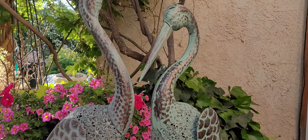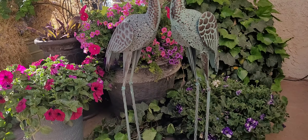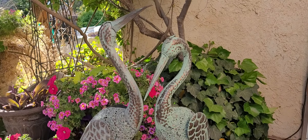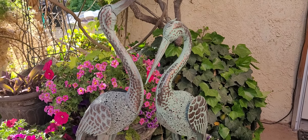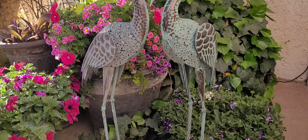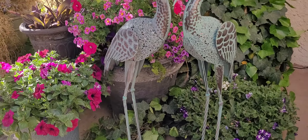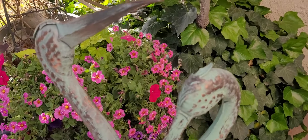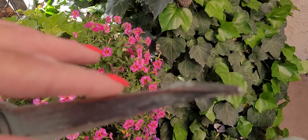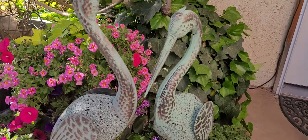Aren't they absolutely beautiful? Let me get back further so you can see them a little bit better. They are just gorgeous. I've got mine in my pond, and they're pretty tall — all the specs will be on the website, but they come up way past my waist, and I'm tall. So anyway, you can put them anywhere.